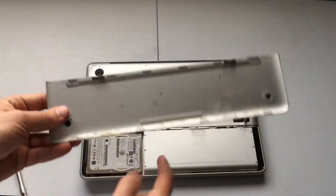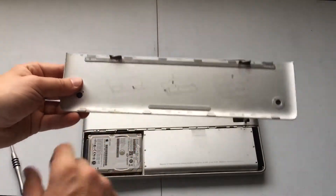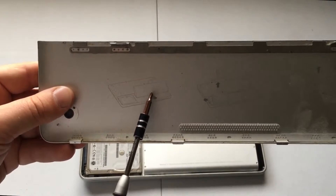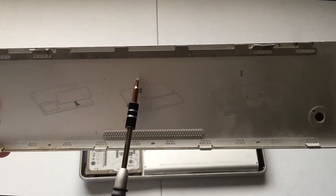It says here that in order to take out this hard drive, we must first remove the battery. You see here there is a little icon that says pull this battery out in that direction, then the hard drive comes up after.